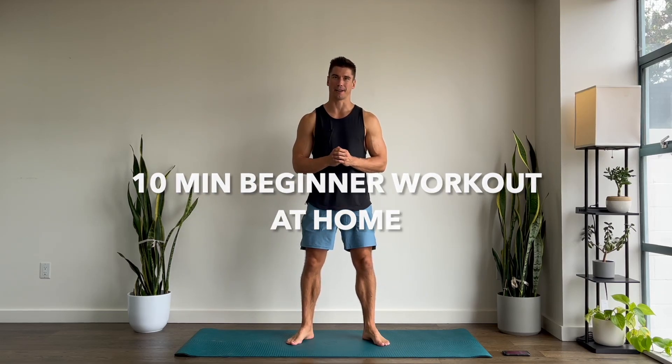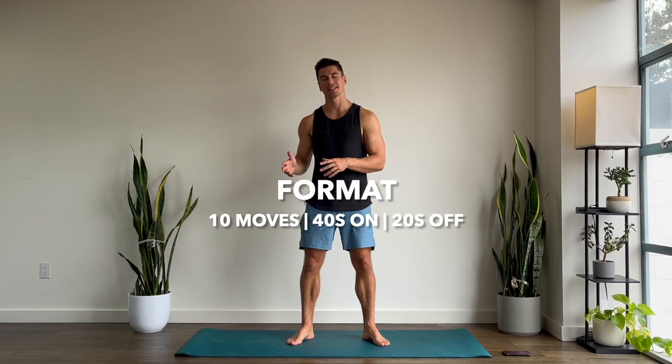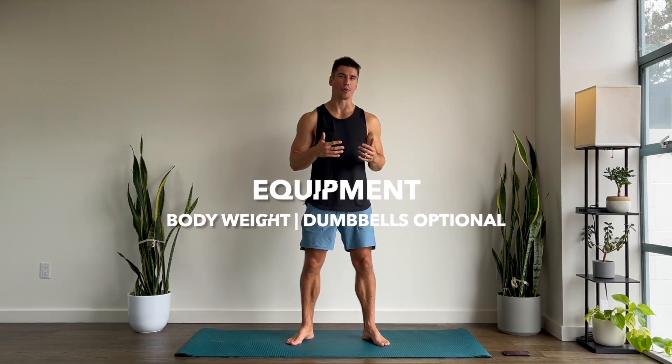Hey everyone, welcome to this beginner workout. Today we're going to be doing 10 moves for 40 seconds on and a 20 seconds break in between each move. I'm going to be demonstrating all of them bodyweight, but if you're at home and you have dumbbells lying around and you want to use them, by all means go ahead. I'll leave that decision up to you.